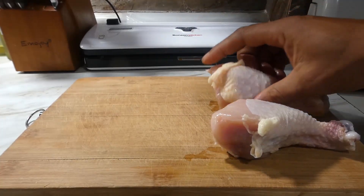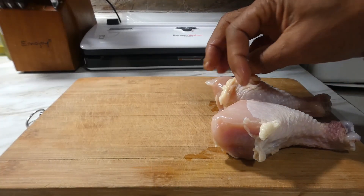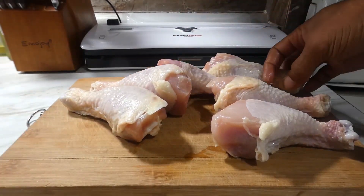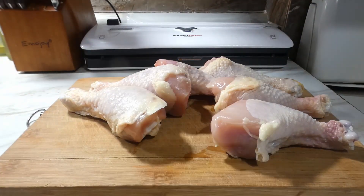What's going on y'all? Check it out. We doing sous vide chicken legs today and they finna be so tasty. Y'all know what time it is. Let's get it.